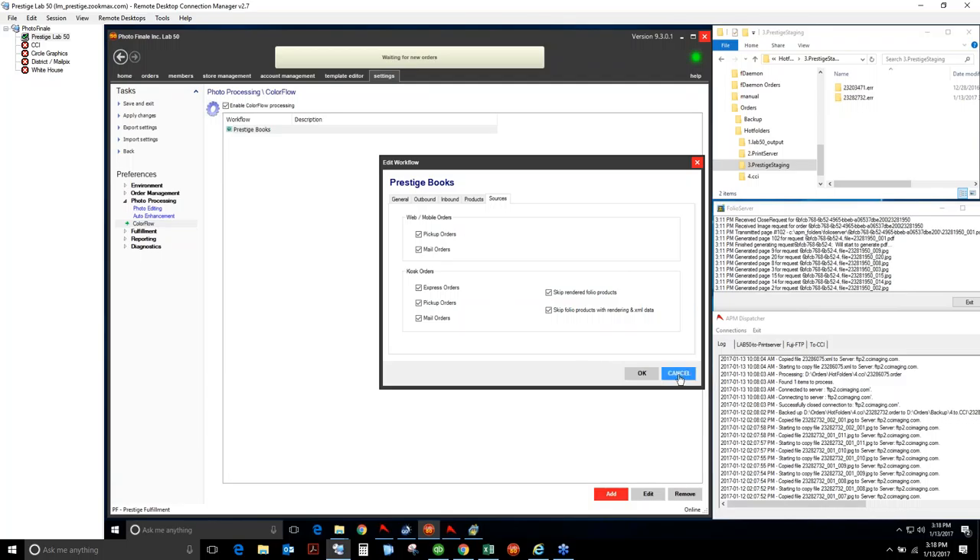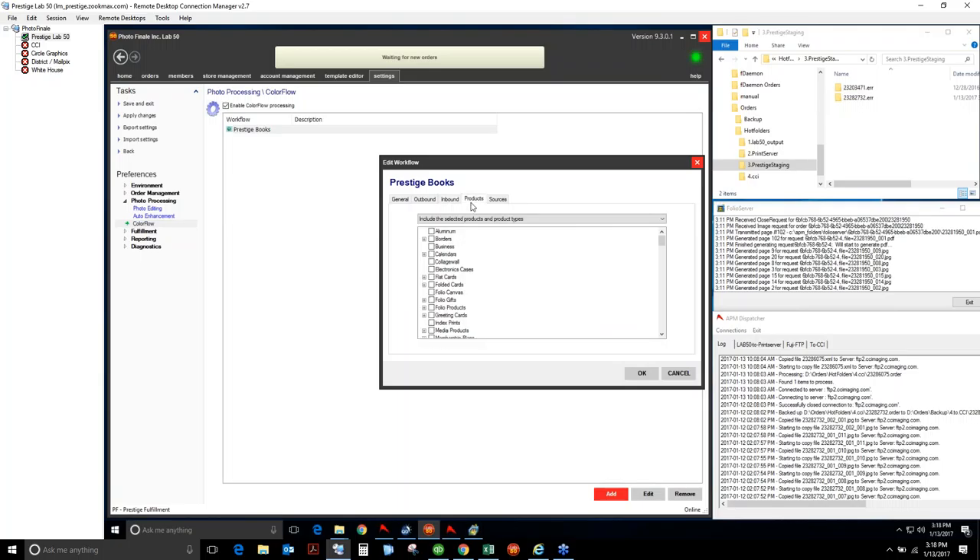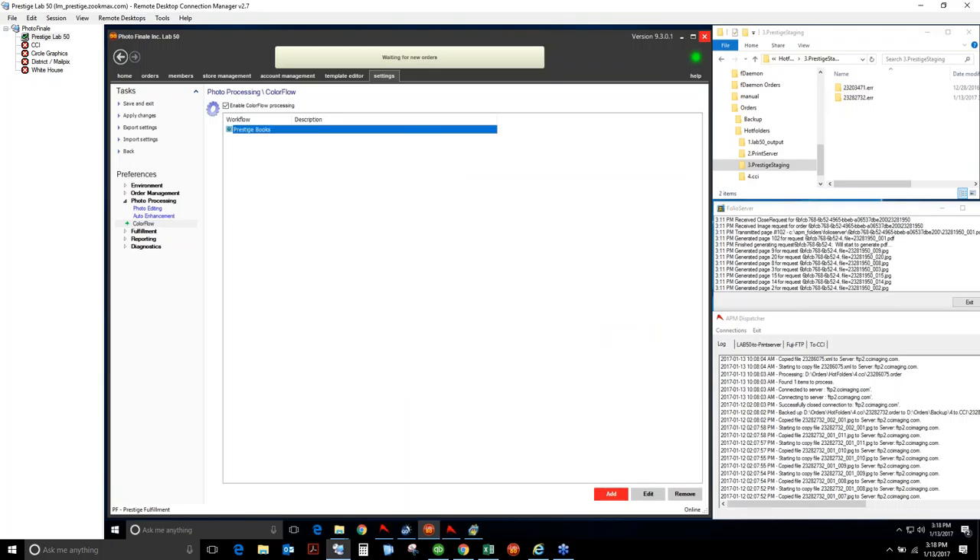Just go for it and have ColorFlow for everything if you're going to do it — it's too hard to explain to the user otherwise. So that's how you set it up: give it a name, define where it's going, where you're looking for it, what products you're doing, and click OK. It's as simple as that.